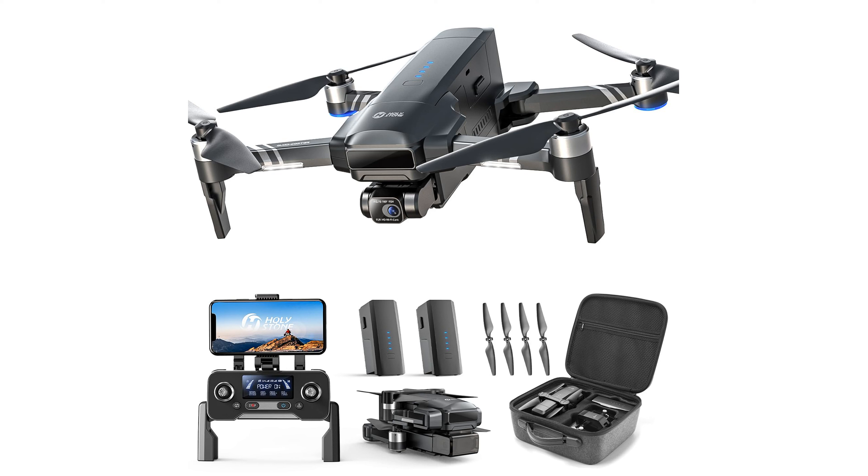The Holy Stone HS600 4K camera drone is equipped with a dual-axis gimbal and EIS stabilization that ensures rock-solid flight stability while capturing breathtaking 4K video and 12 megapixel stills.